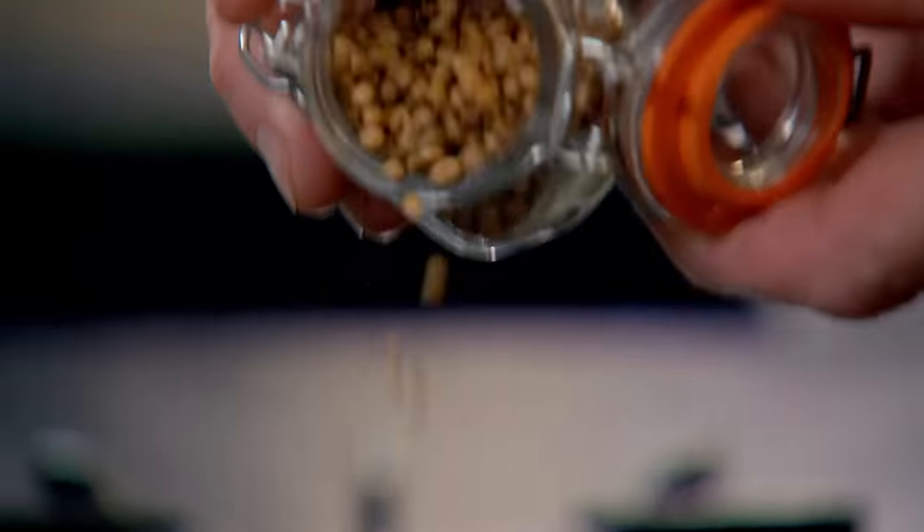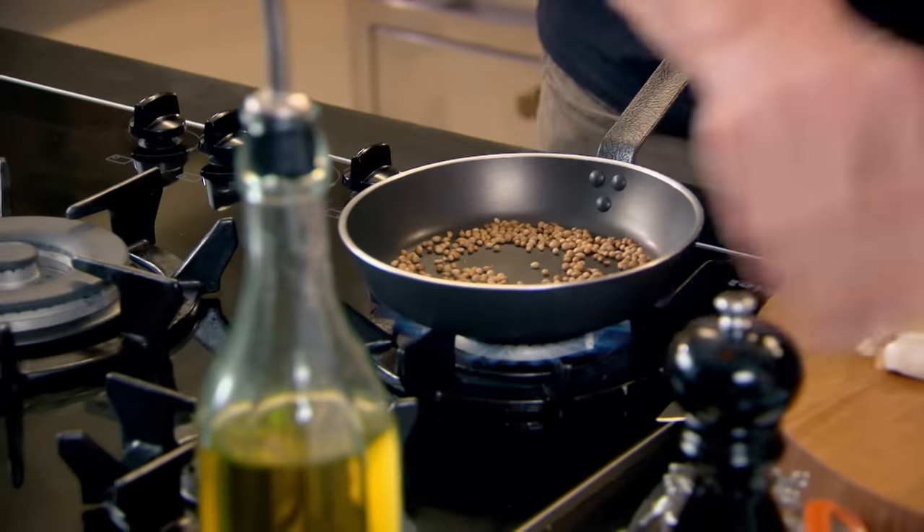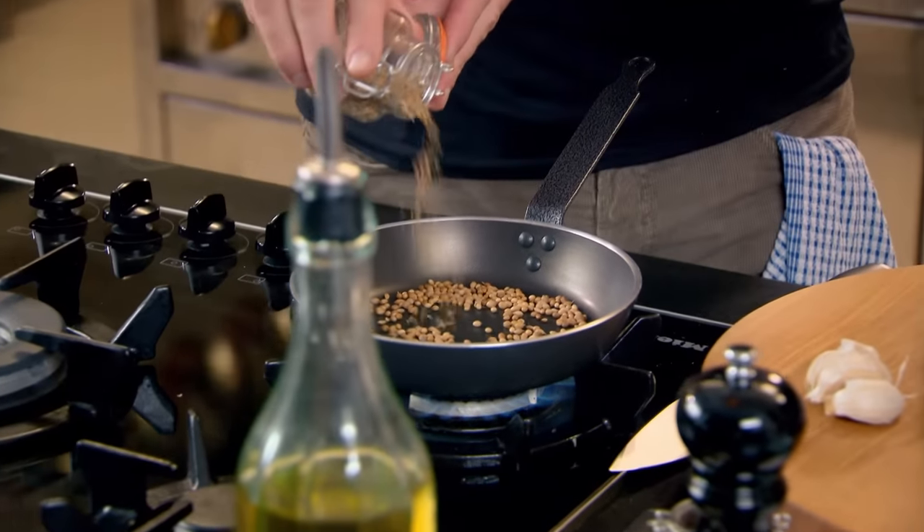We're going to toast the spices. When you think of Middle Eastern food, it's packed with amazing flavours. A tablespoon of coriander, a teaspoon of cumin, and a nice little seasoning of salt. We toast them now, intensifying the flavour. When they start smoking lightly, that's a nice indication that they're ready.